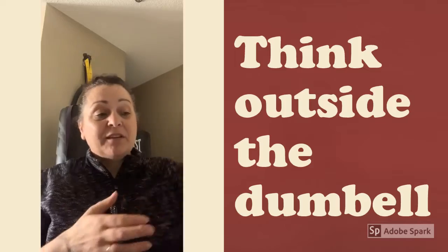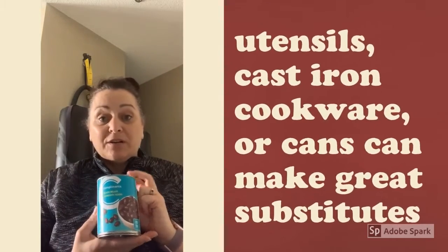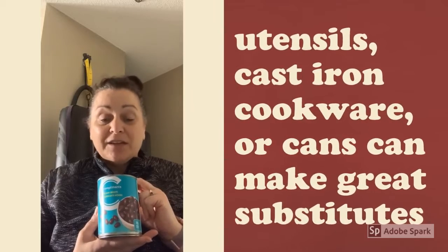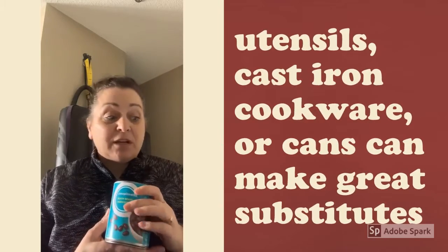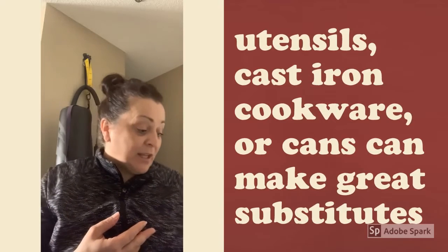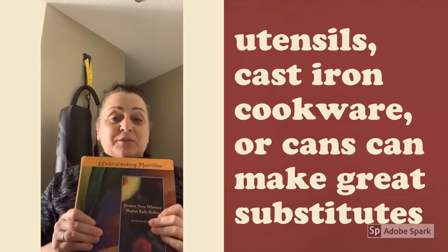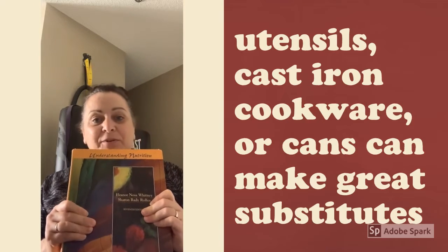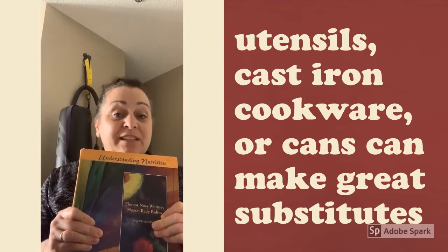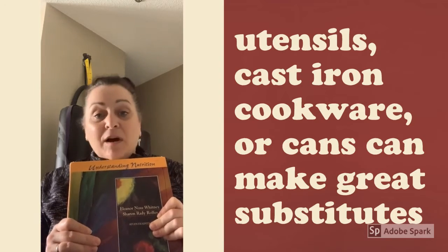If you think about some lighter things, maybe go into your pantry and find some canned goods — smaller or bigger cans, whatever you need, would work well for some high-rep training. I also brought out some of my old university books, which work great. They've been collecting dust for the last 20 years, so great use of them. You can place them on your lap to add weight for glute bridges.